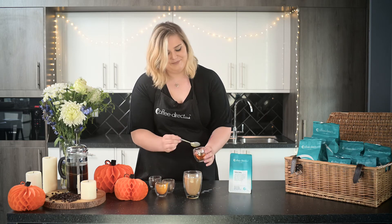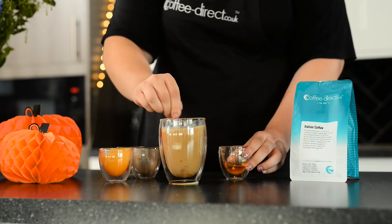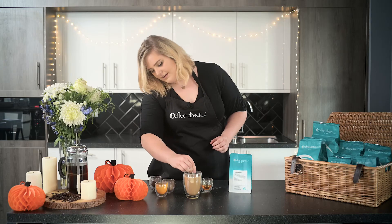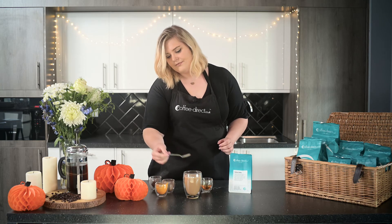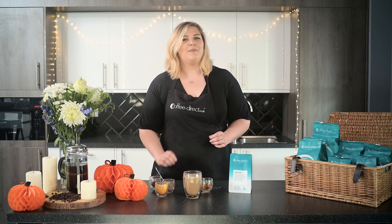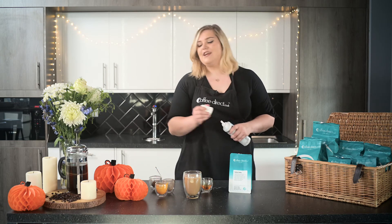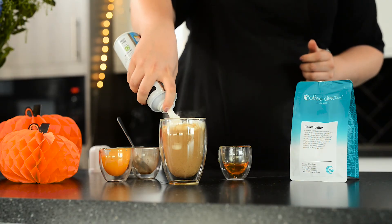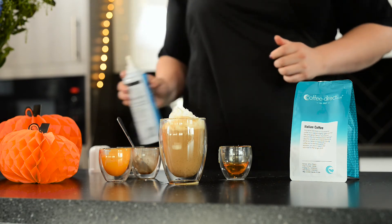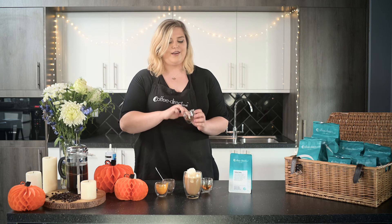We're going to pop a teaspoon of maple syrup in. And who doesn't like a bit of whipped cream on top of their coffee? This really makes the perfect finish to your drink. Finally, just finish off with a little sprinkle of some more spice.